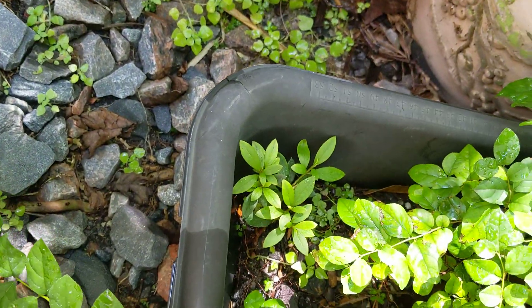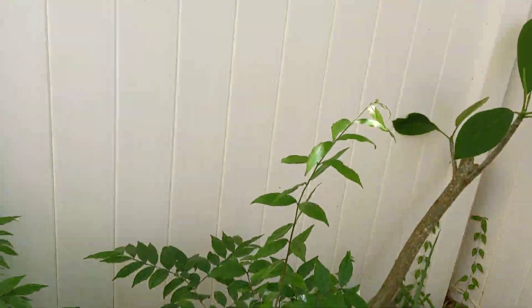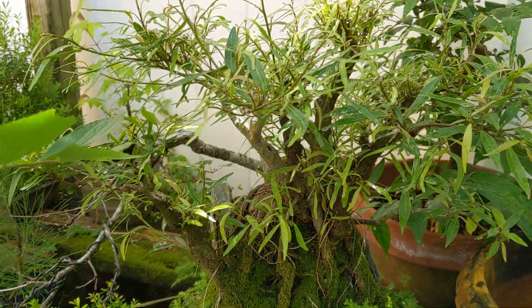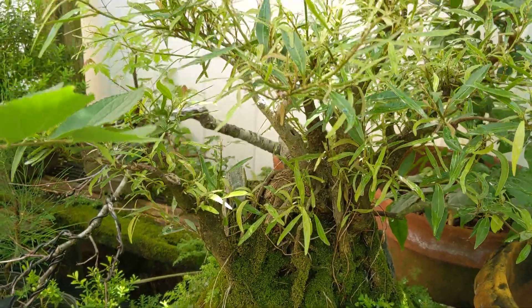Back here I have a dwarf azalea cutting I need to put into its own pot. I've got my water jasmines — they need to be pruned back, growing leggy. Recently I pruned this willow leaf ficus grouping on a rock back and it's budded all over, so I need to get in there and pick what I want to grow and what I want to remove.